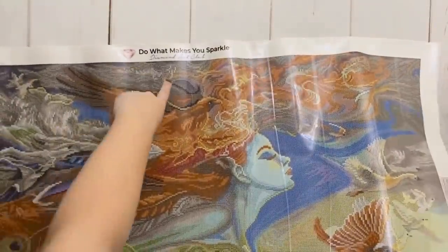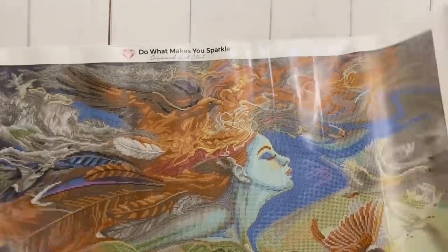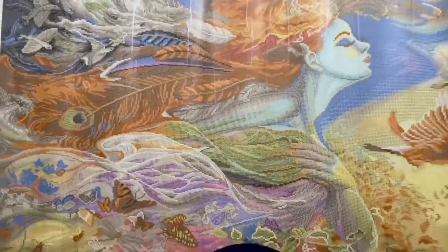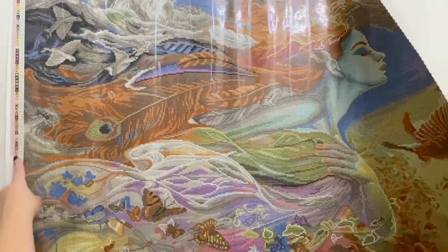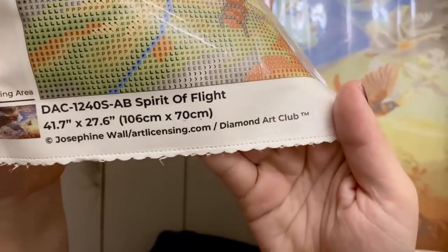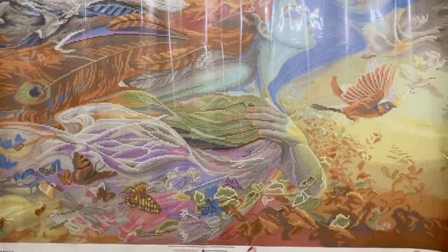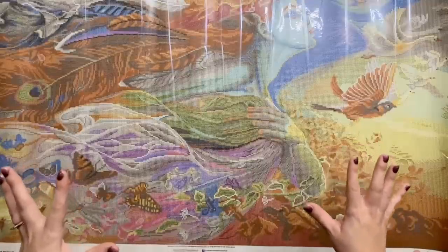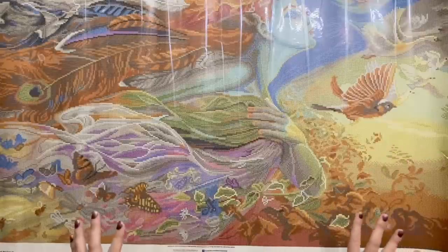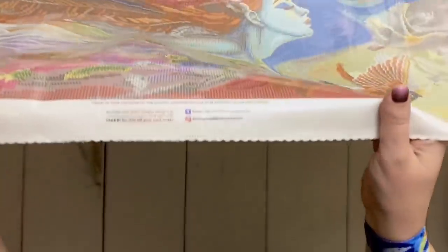Diamond Art Club kits are very high quality — the glue is really high quality and almost plushy and squishy when you place drills on it. We have a little bit of branding at the top: 'Diamond Art Club — Do What Makes You Sparkle.' We have keys and legends on both the bottom right and way over on the top left. Down here we have all of the licensing information. Diamond Art Club does legally license all of their artwork, which is one of the absolute most important things to me — that artists are being fairly compensated.